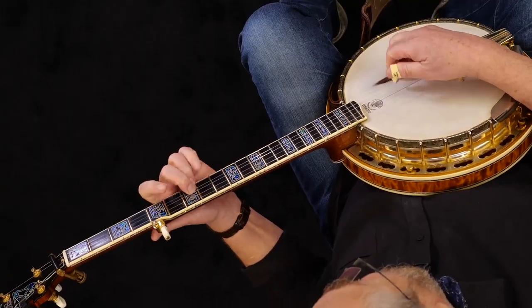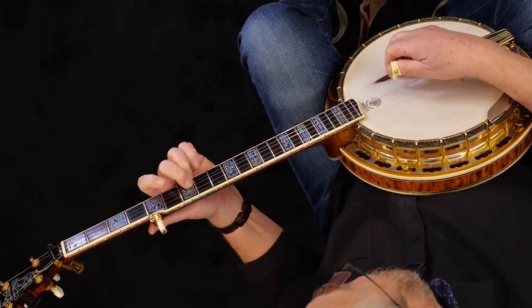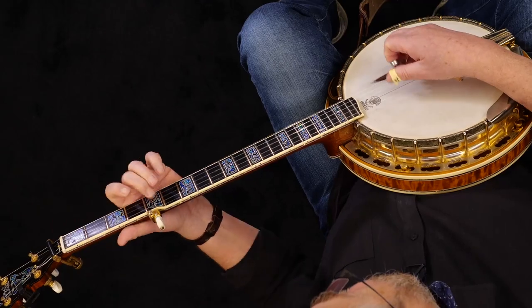This version is a little bit easier to play because we have to get into the melodic style to play the full-fledged Blackberry Blossom. But we don't need to deal with that right now, and this is a beautiful way to do it, working more with chords than with melody notes per se.